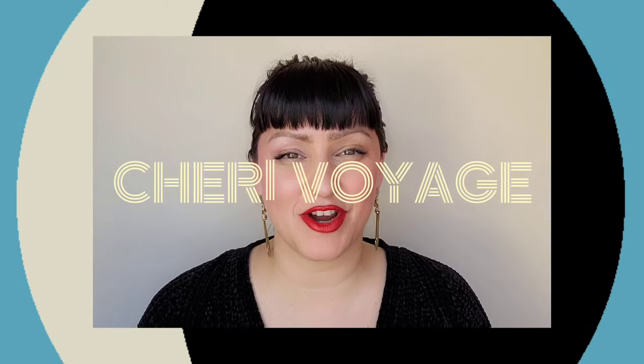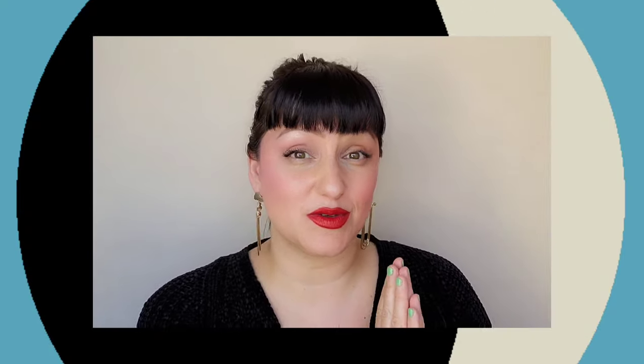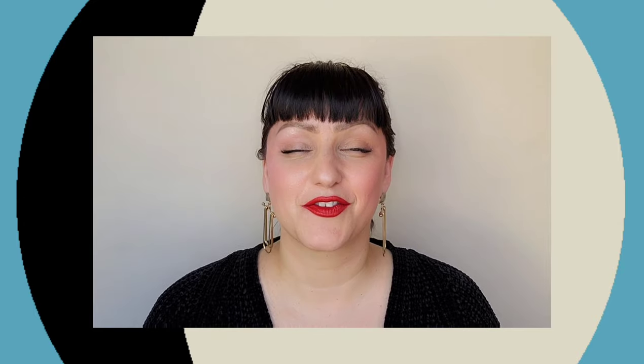Hello everybody, welcome to Cherie Voyage. Today I'm going to be going over a tutorial on all things airbrushing. I am a professional makeup artist of 25 years, and today I'm going to show you guys how to airbrush, whether you are somebody who's using it just for yourself personally or you're a makeup artist trying to learn. This is an introductory video, so if you guys have more questions, feel free to comment down below. Let's get started.